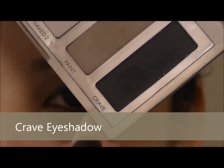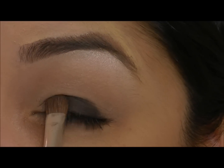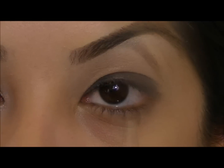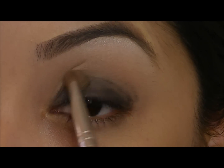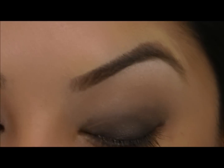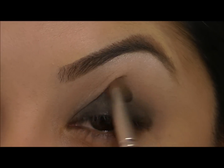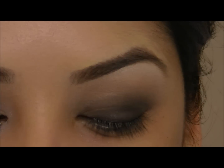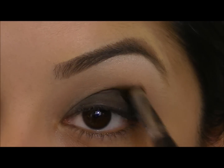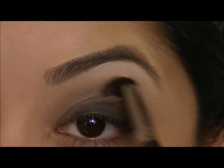Now we're going to start to create that smoky eye. I'm going to take the Crave eyeshadow, which is a really nice black, and start to pat this on our lower lid — stay under the crease and keep it low because we will be blending up later on. With a small angled brush I'm going to blend this shadow up so we can really buff out the edges and get a gradual fade. Then I'm going to use Faint Eyeshadow and a crease defining brush, sweeping this right in the socket. This is also going to help blend out that black shadow.